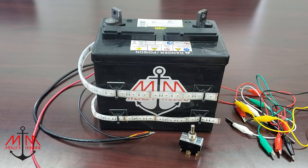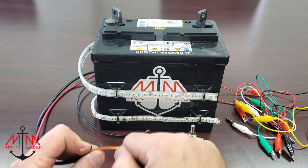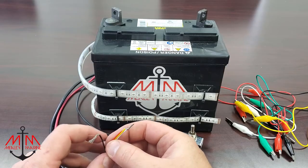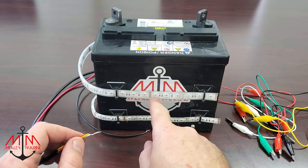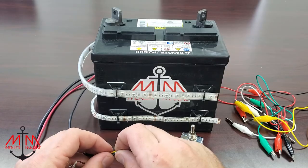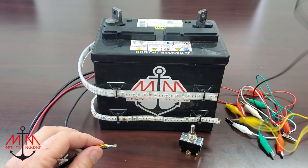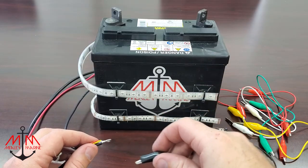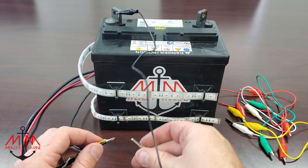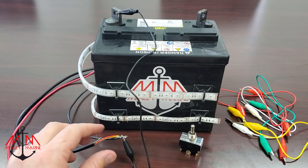The first thing we're going to do is ground our accessories. For the top LED light strip — our anchor light — we're going to take the red, white, and yellow wire, which is going to make these lights turn white. And for the bottom, we're going to take this black wire, and we're just going to twist them together. Then we're going to take our black terminal lead and connect them together. So now our accessory is grounded.